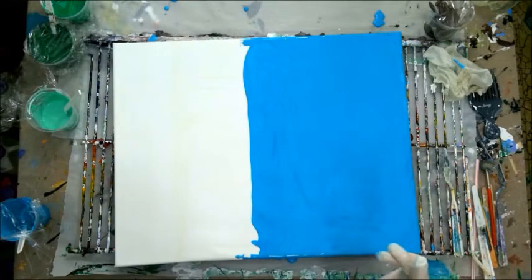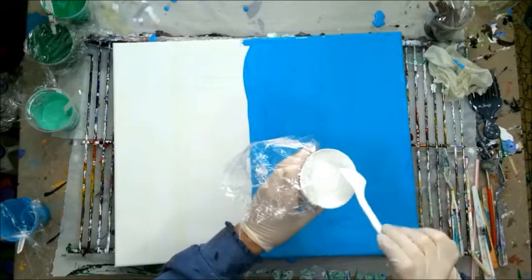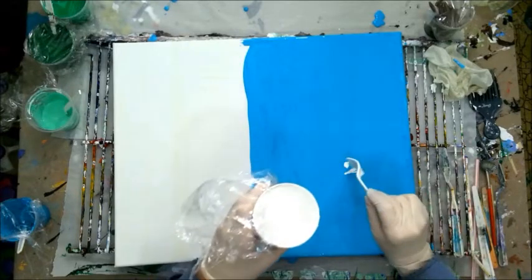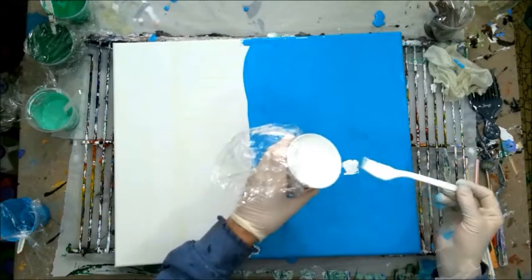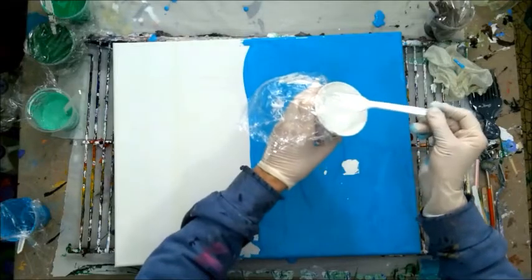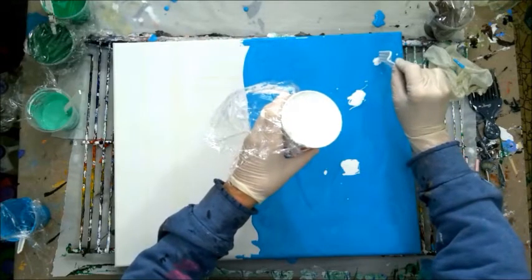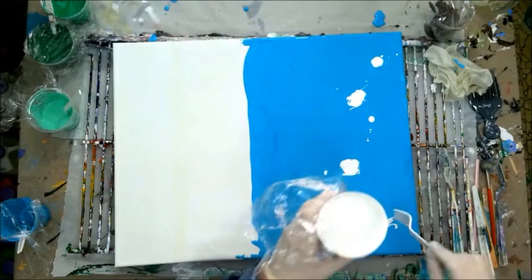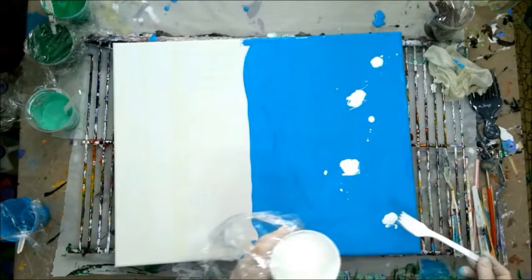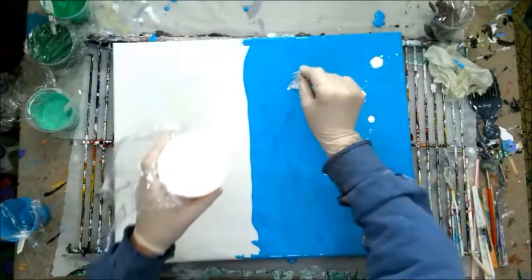Now I'm going to drip a little bit of white in and blow it around for a few clouds. A few different sizes, shapes — I'll mix them in. I don't like the way it looks. I'll just make lighter areas in the clouds, but I'm going to experiment and try it.